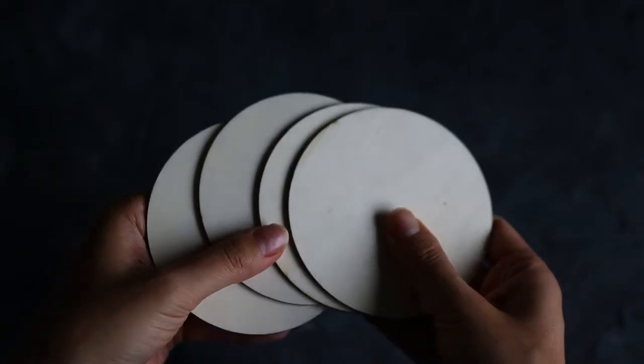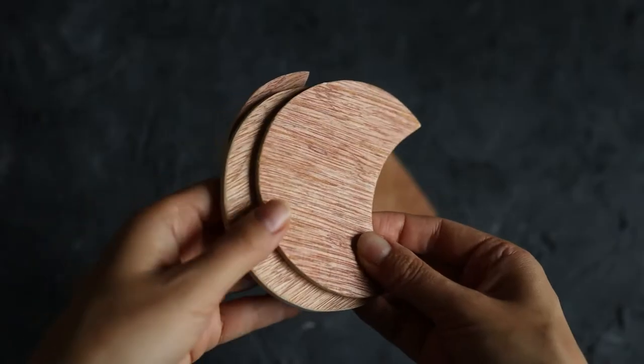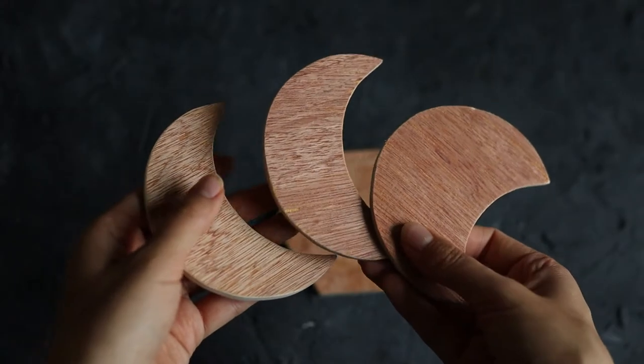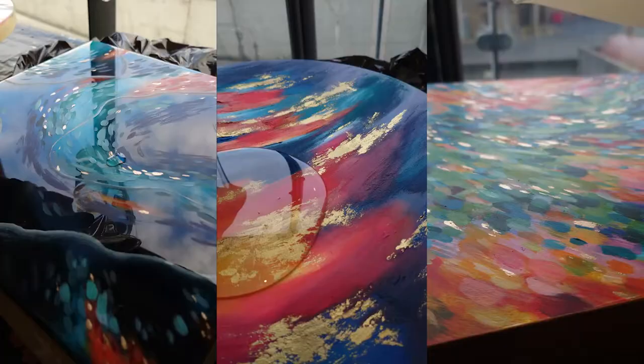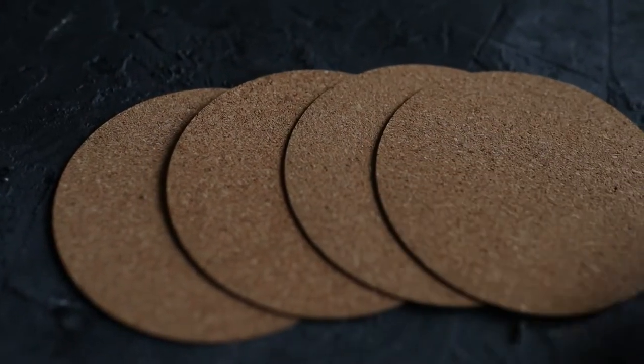I buy these wooden coaster bases — you can get them on Amazon, or I also had a friend make them for me because he was a woodworker, which was pretty cool. You get the wood, paint on yupo paper, do your painting on that, seal it, and then glue it onto your wooden base. You need to make sure you varnish it, and then you can add resin. I normally add cork onto the bottom of the coaster so it doesn't scratch your surfaces, and I also paint the edges gold.